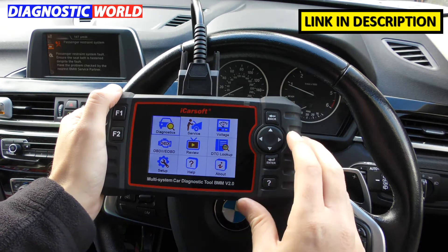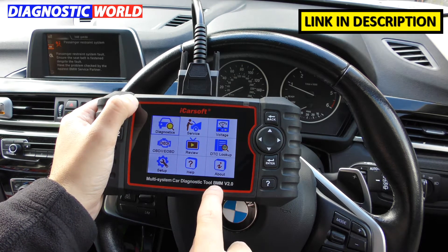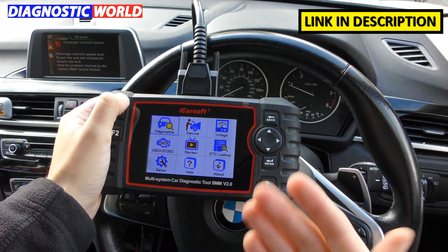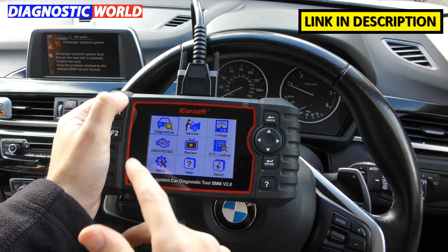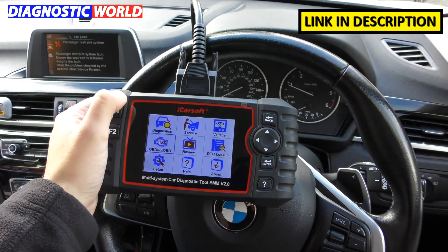Now, what manufacturers are covered? Well the answer is in the name of the product — BMM stands for BMW and Mini. So it covers BMW and Mini vehicles. It does cover other makes and models for the engine system only, which you can access by clicking that option, but we'll come to that in a second.